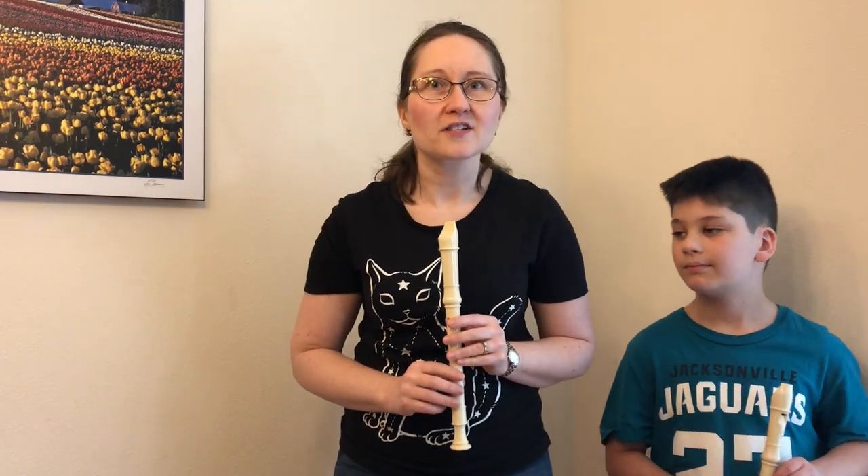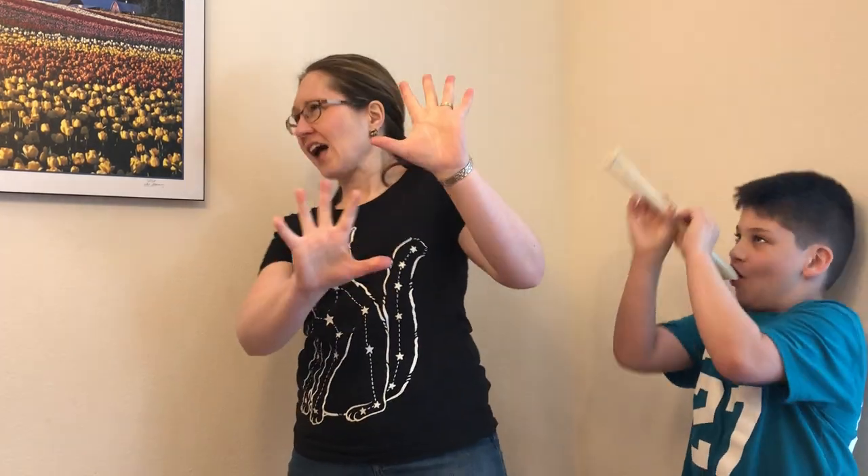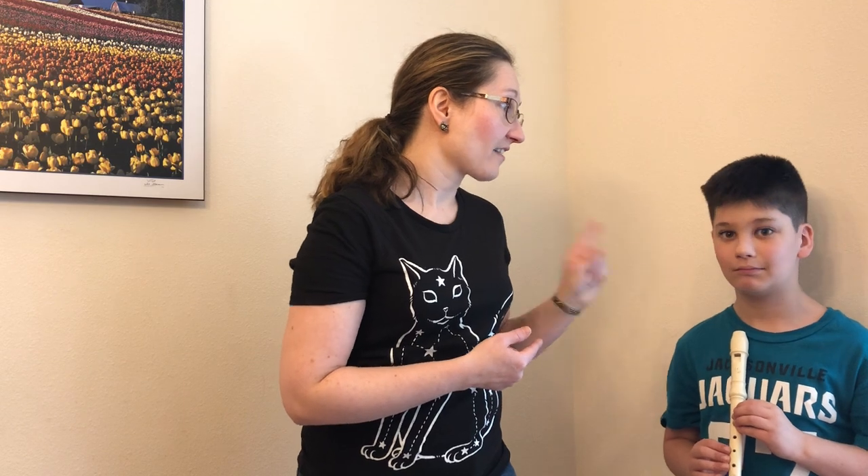Number one: do not play in the car. Let's say I'm driving along and Samuel takes his recorder out of the bag and decides to practice. So here I am driving, looking around — I could have just gotten in a wreck. I could have run a red light. Who knows what could happen? And whatever happens, if something happens to my car, it's going to get taken out of his allowance.